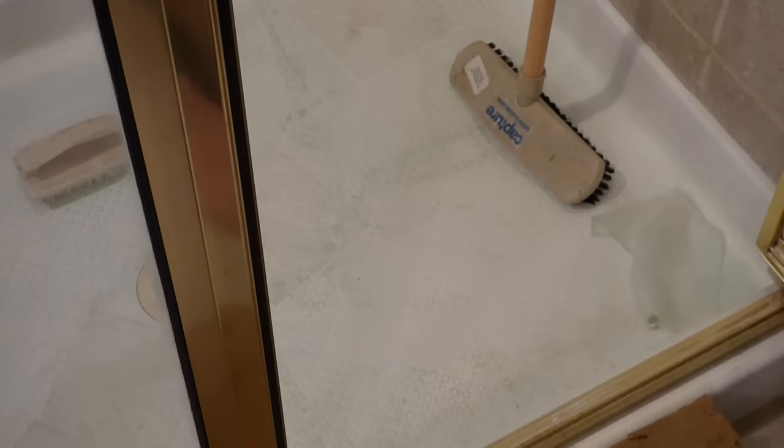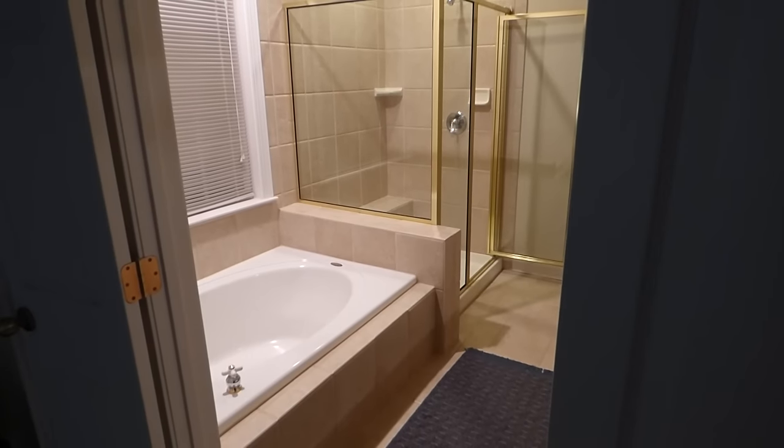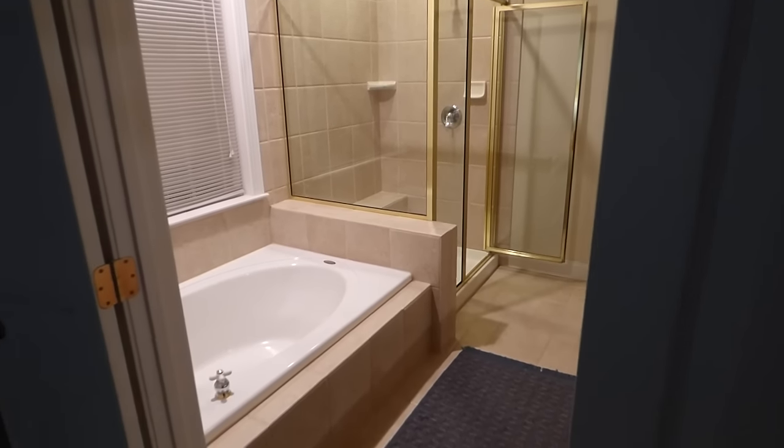Look at that! I can't believe it! I'm so excited to show you how this shower pan turned out.